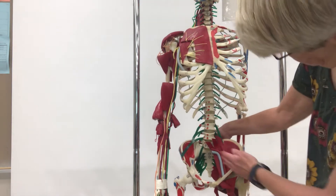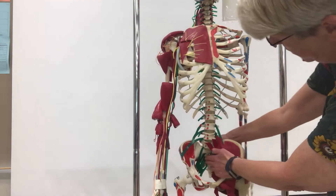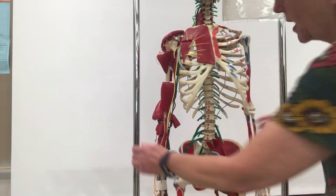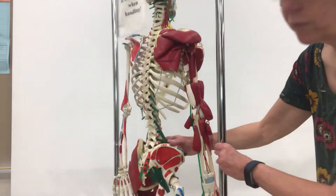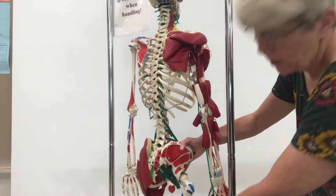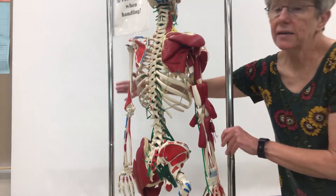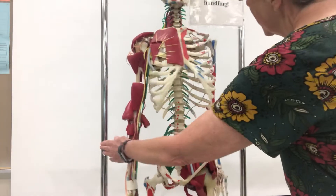Below that we have a sacral plexus — this is the sacrum in the back here. If we rotate him for a minute, you will see the sciatic nerve coming out of the sacral plexus, and this will run down the back of your femur and then down to the lower leg. Those are the three plexuses, where they involve a number of different nerves intertangling together.